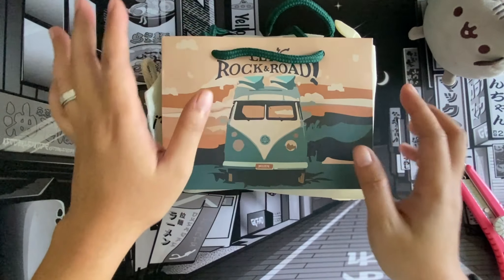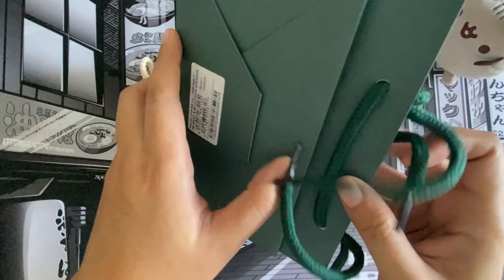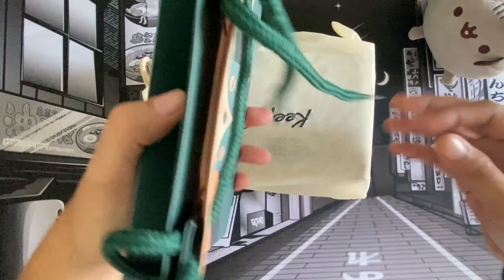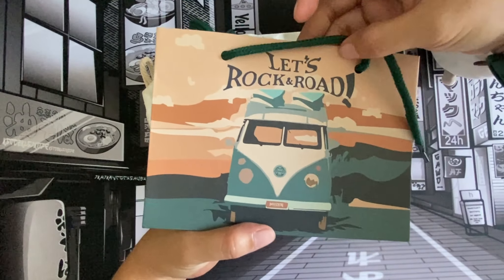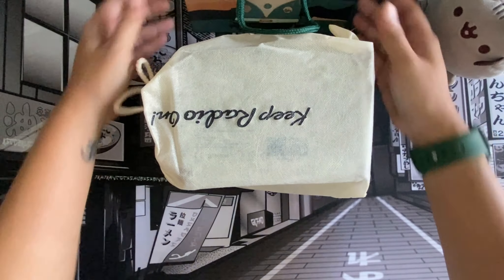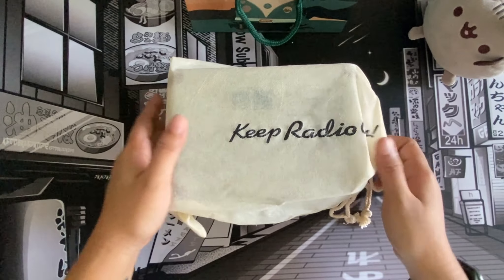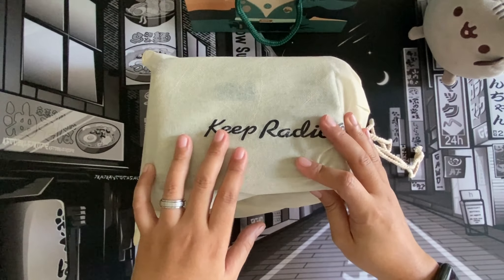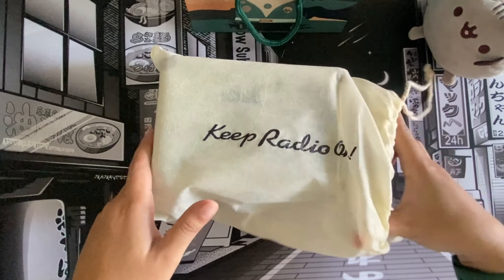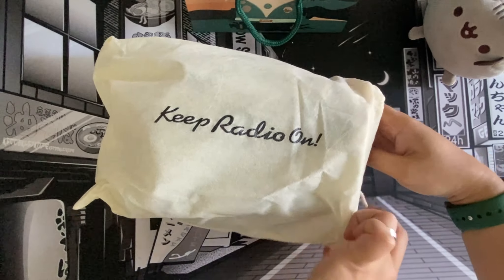As I've seen from other unboxings, they really do come with this paper bag — it says 'Let's Rock and Road.' Really neat, huh? All right, so it's a beautiful paper bag. Let's set this aside. And it comes with its own dust bag. This speaker is really promoting you to use it on the go.